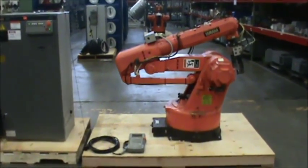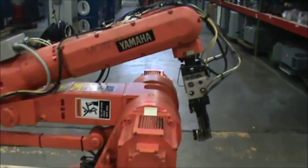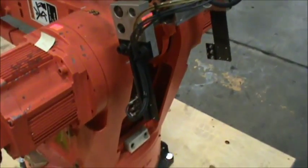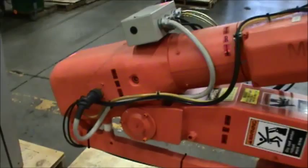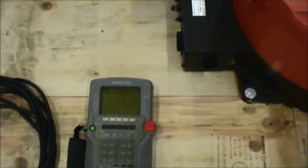Hello. Today you are looking at a Yamaha Motoman YRK30C000 robot with power supply, main controller, and handheld operator input. Brought to you by SurplusIndustrialSupply.com. This pick-and-place robot operates on three-phase 220V at 60Hz or 200V at 50Hz.